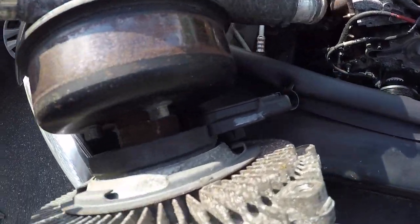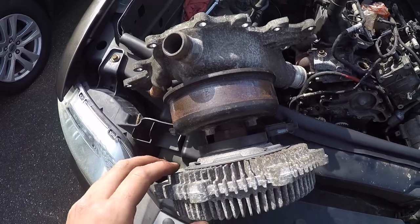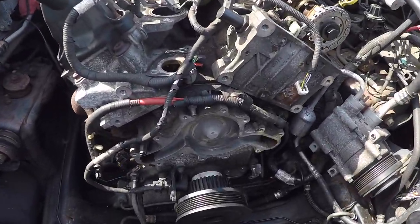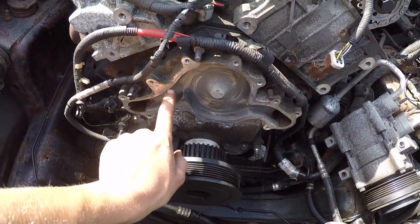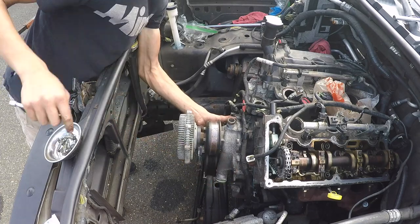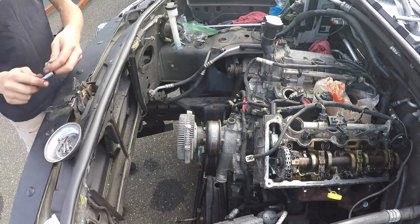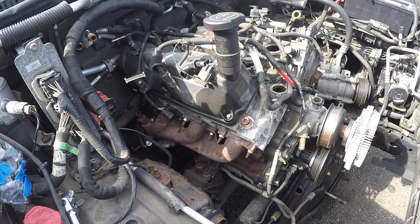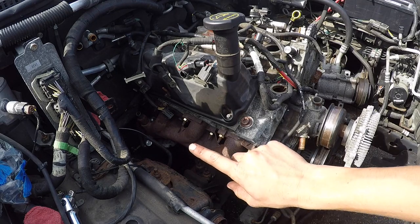On the fourth gen Explorers they have the electronic fan clutch, so I couldn't get my wrench down in there — I literally took the whole assembly off so I can bolt it on now. Just like my water pump video, it's 89 inch pounds in a cross pattern. With our water pump on, now I'm going to install the heater core hoses.